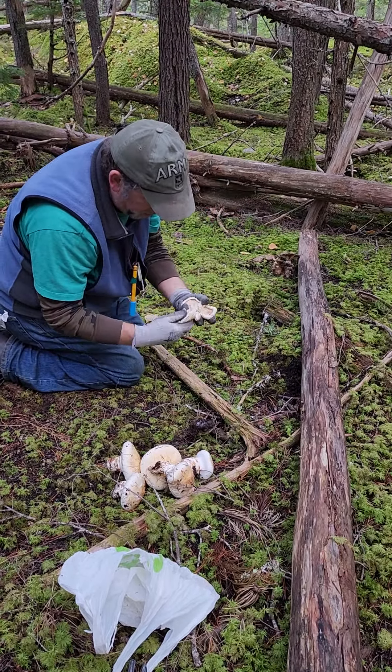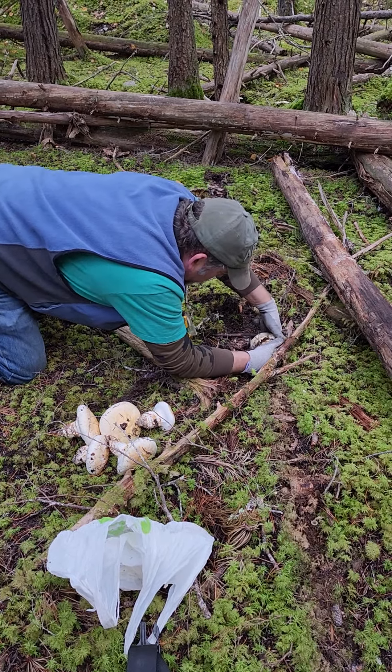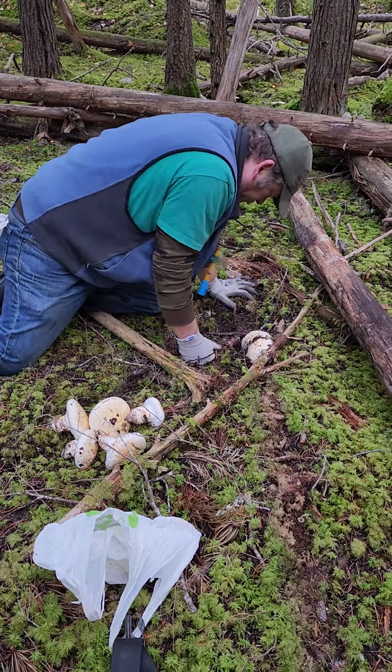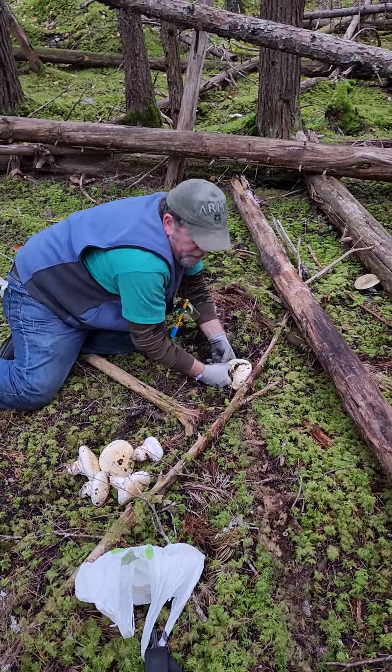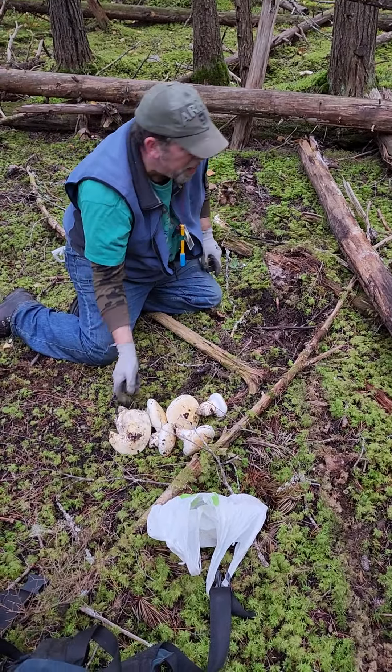I can tell this is probably a three. It's a stubborn one. They grow in the roots and they're really tough to get out. But as I'm picking this one, I can see two more. And it's a three. There's a veil on this side, so we may keep that one.